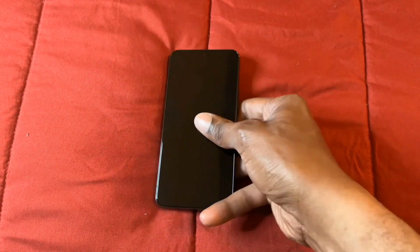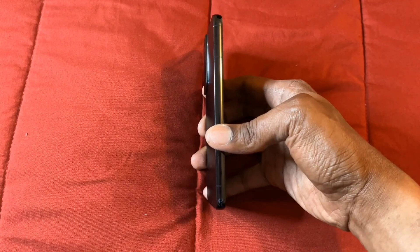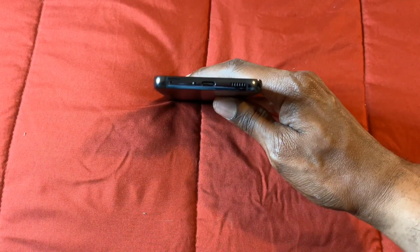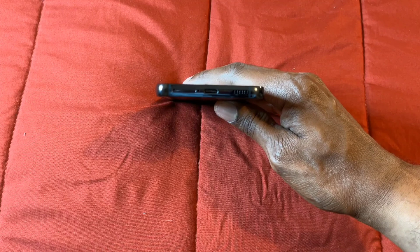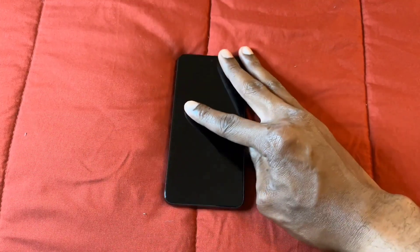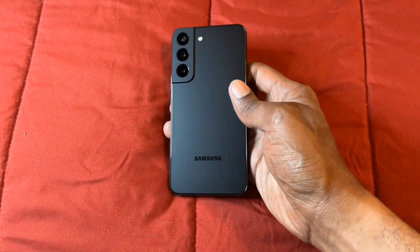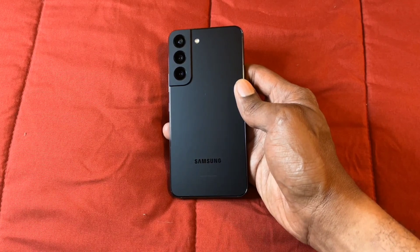On the top we have nothing, and on the side we have nothing. And then on the bottom we have the speaker and also the C port, and also the SIM tray there. On the back of this device, we have the three cameras and we have the flash.